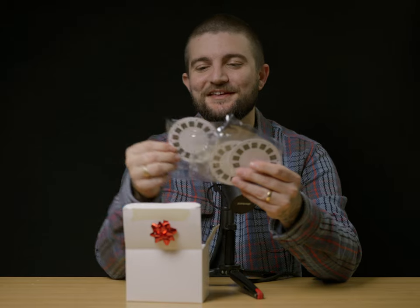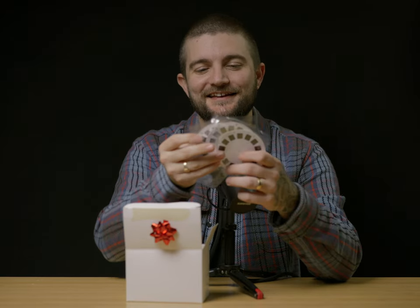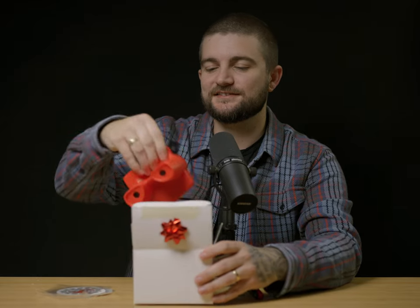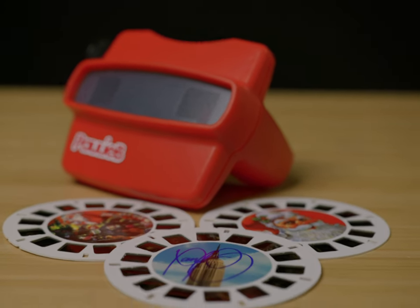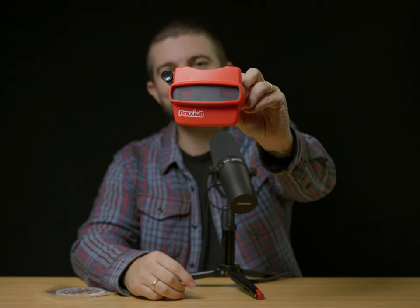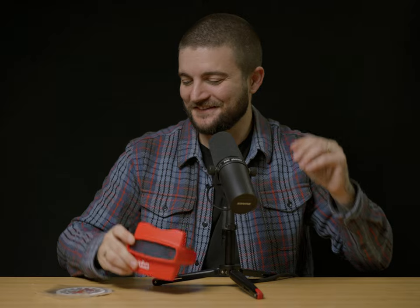This is actually a sort of holiday themed zine as well. I'm not sure if the work itself is all Christmas themed, but here we have the actual work itself on these discs that you put inside of this custom Viewmaster that he's had made. It even has Polly B on the front there, like you would normally see on the Viewmaster itself. We've got Polly B branding on there. Incredible. Absolutely incredible.